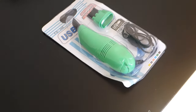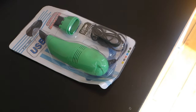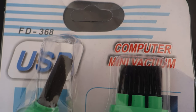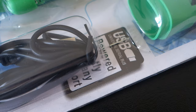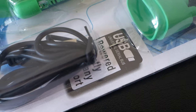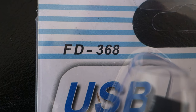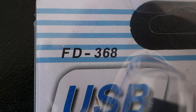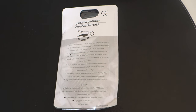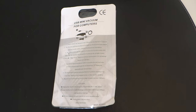Let's get right into the product and take a closer look. Starting with the box — it's a pretty basic clear plastic box. You can see the vacuum cleaner and the extra tip included, and it's USB powered, which is really convenient. The model number is FD368, but the company name isn't really stated on the box.